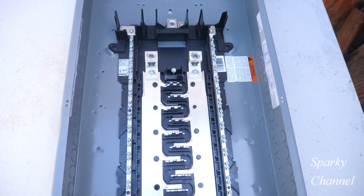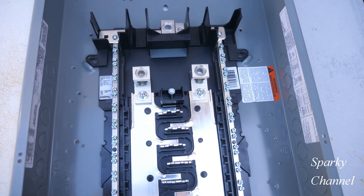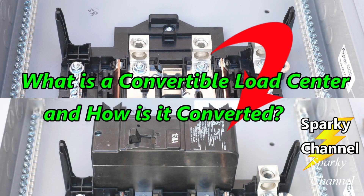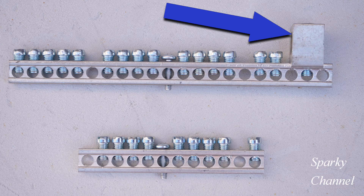Hi, this is Bill for Sparky Channel. This is a home line load center. This load center can be used as a sub panel but can be converted to a main panel by adding a main breaker — therefore it's called convertible. My topic today is going to be how ground bars are installed in home line panels. These are the ground bars that come uninstalled with this load center. This one has nine terminals and this one has 15 terminals, plus an included lug terminal in case you would like to convert this panel to a main panel.